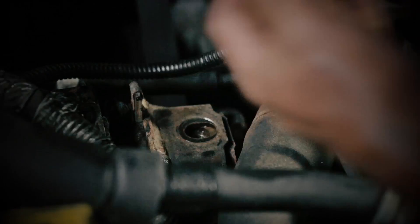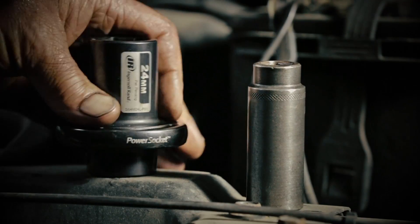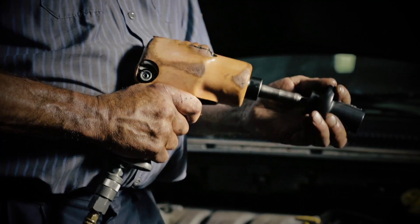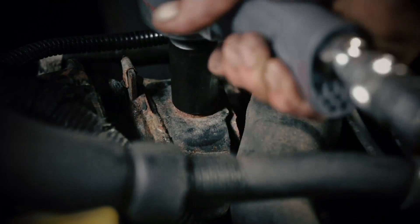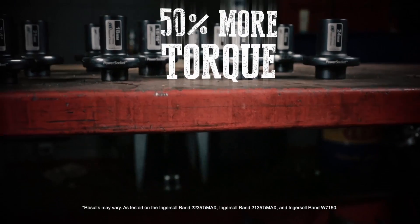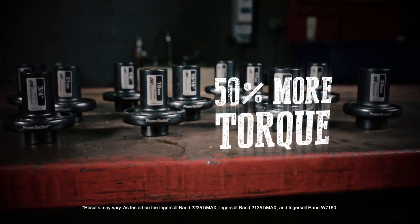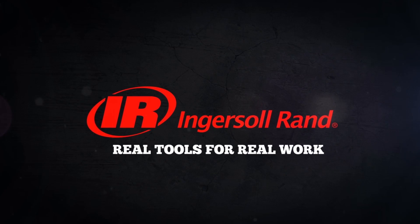Even using the Power Socket is fast. Just take off the standard socket from your half-inch drive impact, put the Power Socket on, and watch those stubborn bolts break loose. Don't let stubborn fasteners and bolts impact your book rate. Get up to 50% more torque with the Ingersoll Rand Power Socket. Ingersoll Rand — real tools for real work.